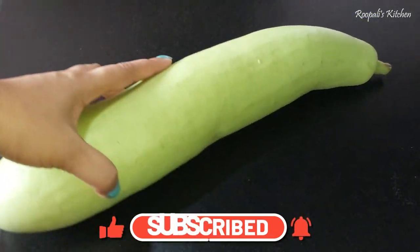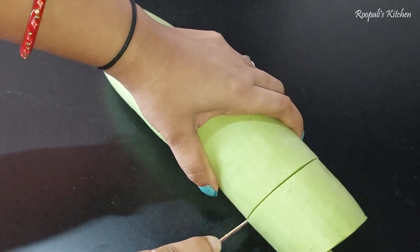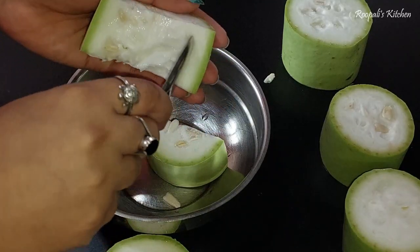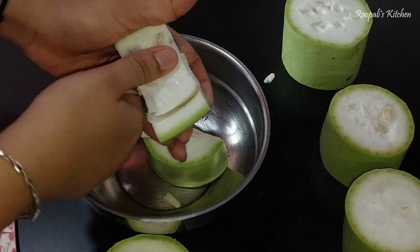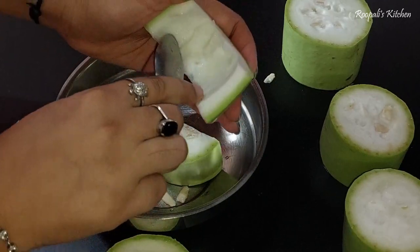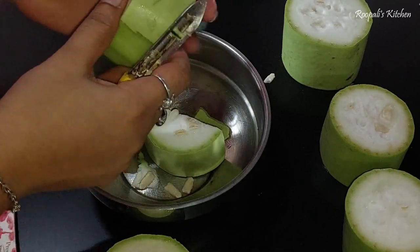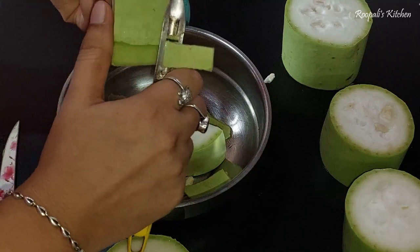So first of all, we have a little loki. If you have a fresh loki, that is great. But even a slightly older loki will also work fine. We will grate the loki, and then remove the skin. If you have fresh loki, it will release more water, so keep that in mind.